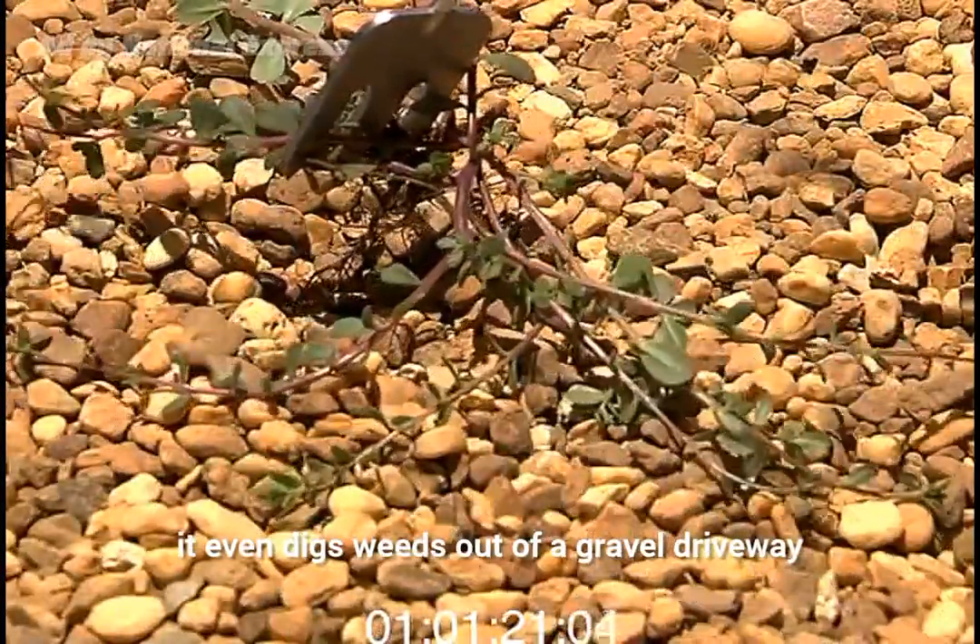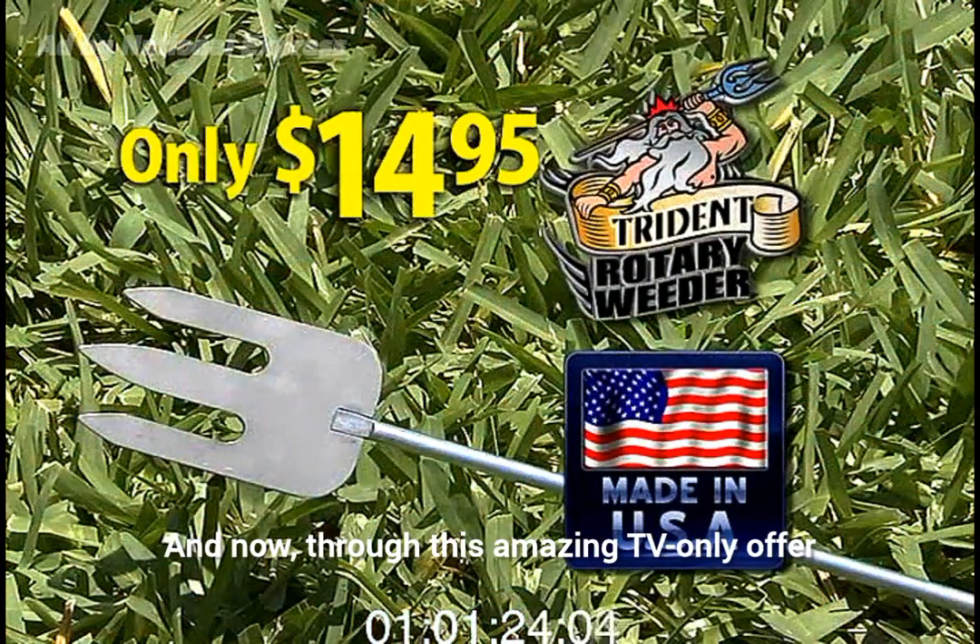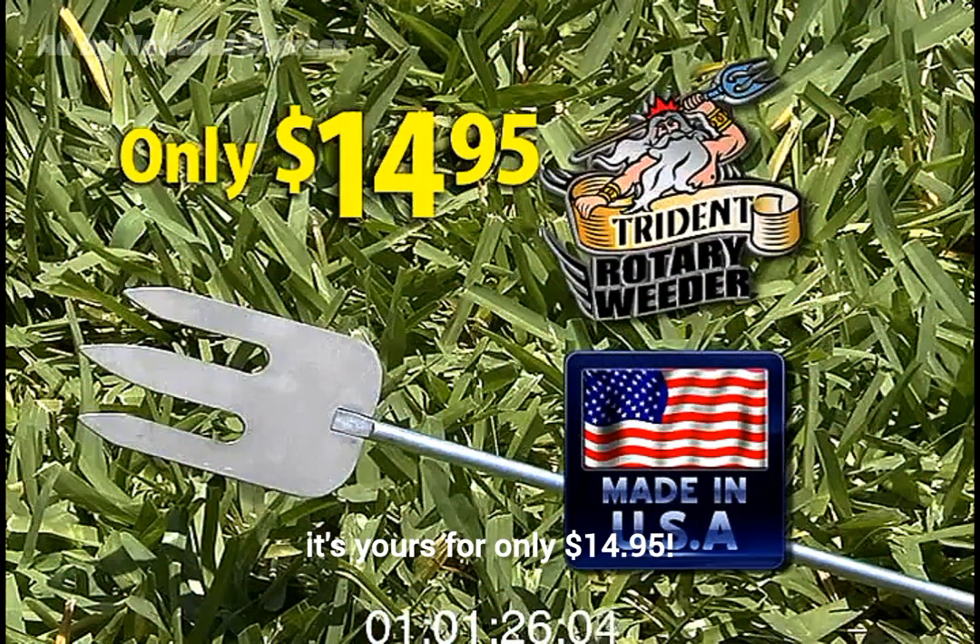The Trident is so tough, it even digs weeds out of a gravel driveway. And now, through this amazing TV-only offer, it's yours for only $14.95.